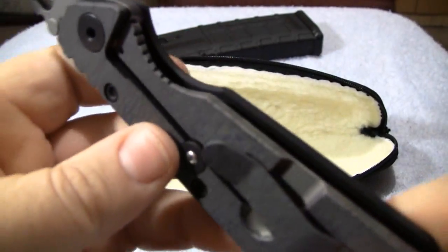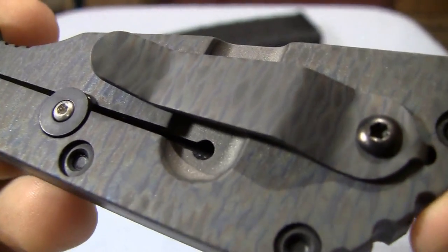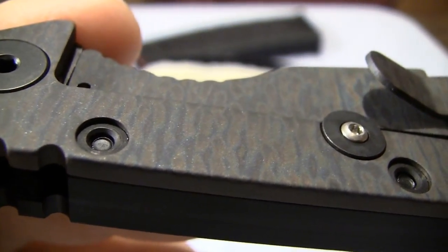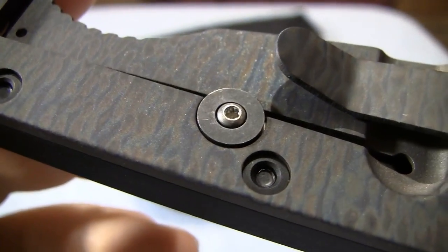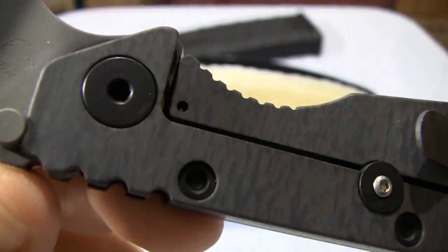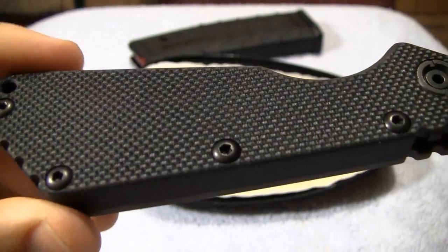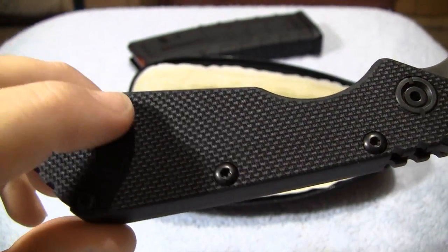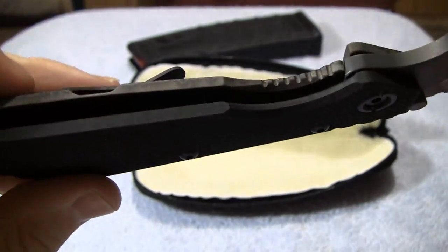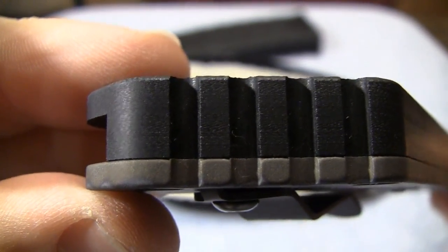The frame is titanium — a solid slab of titanium — and they call this the flamed titanium. You can see the little pattern on there; it comes from the heat treating process. On the other side you have a slab of textured G10. You can get black like this, tan, or Ranger Green, and it's got a very grippy texture to it. The G10 also has a back spacer.